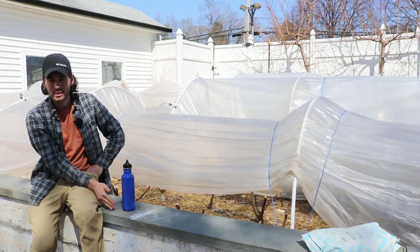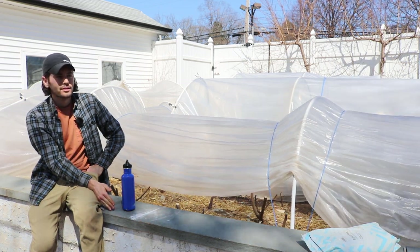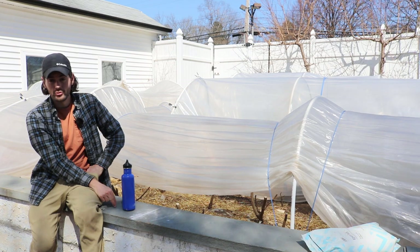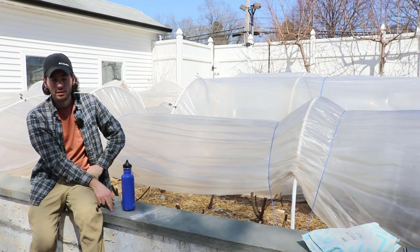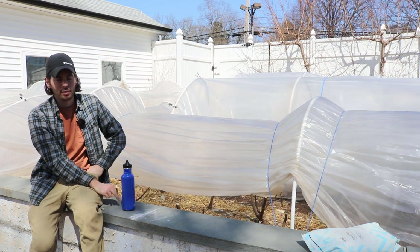I said they're going to wake up two weeks after I set the tunnels up. Well, I set the tunnels up and three weeks later they woke up. So we're a week behind in that sense.